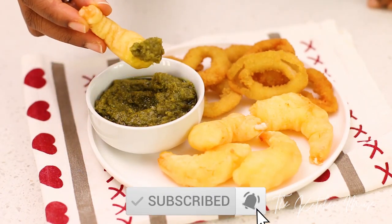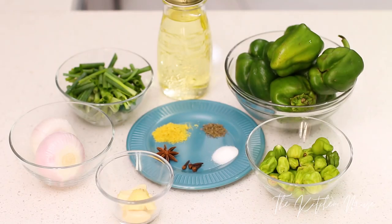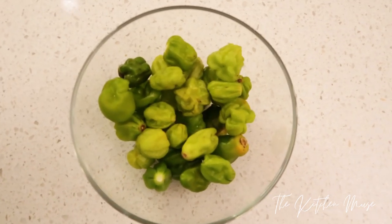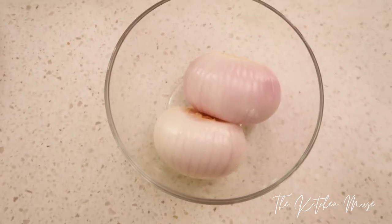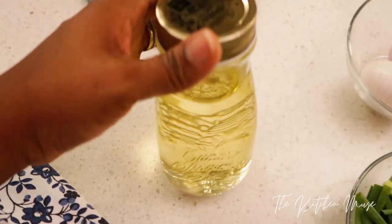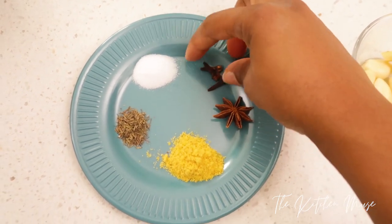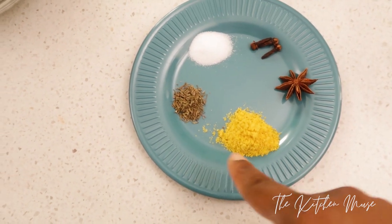It goes well with almost everything and it's really easy to make. You're going to need some green peppers, some green habaneros — you can use as many as you want, this is where the spice comes from. You also need some garlic, ginger, onions, spring onions, some oil, and then the spices. My two favorites here are cloves and star anise.